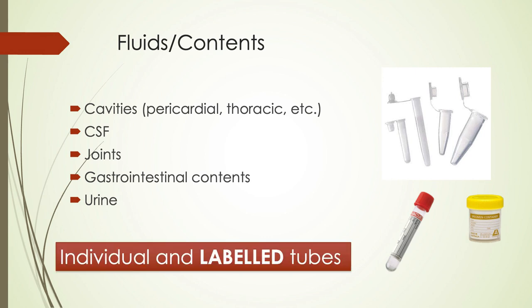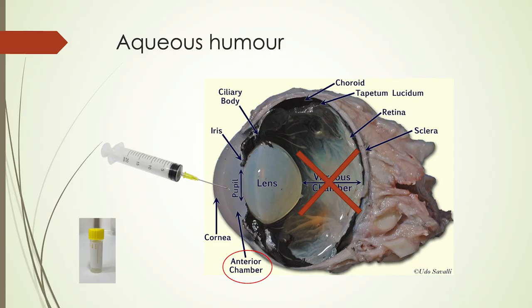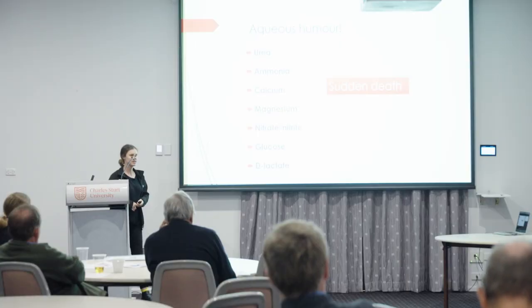Please label your tubes — you'll see a theme there. Aqueous humour is good for post-mortem samples. You're aiming for the anterior chamber, which is more fluid-like, rather than the vitreous chamber, which is more jelly-like. It's really good for sudden death cases — you can test for urea toxicity, nitrate/nitrite, or look for ketosis. It's a good sample to collect when trying to get an answer in sudden death cases. It can go in a plain tube.